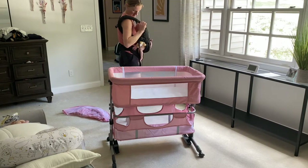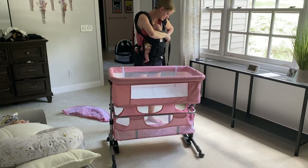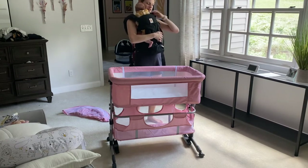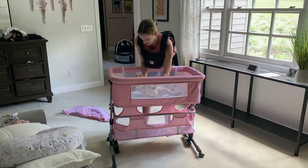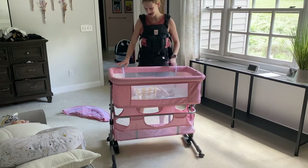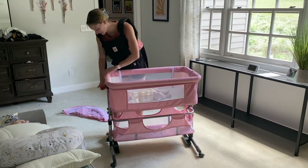My baby is asleep right now, but let me see if I can stick her in there without upsetting her too much. There we go — you can see she lays down in there nicely. You can see her through the mesh, so it's nice and breathable. She fits in there really nicely. Here is how it looks when I tilt it one way and tilt it back up.